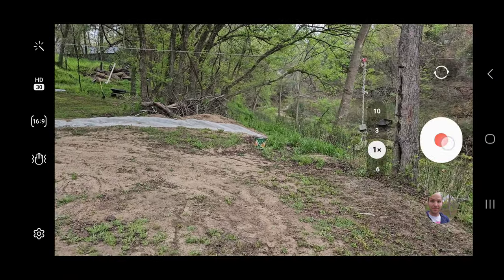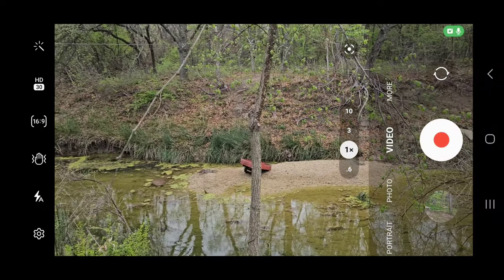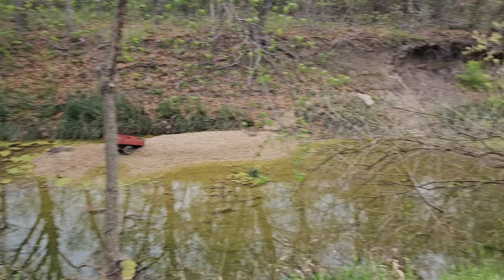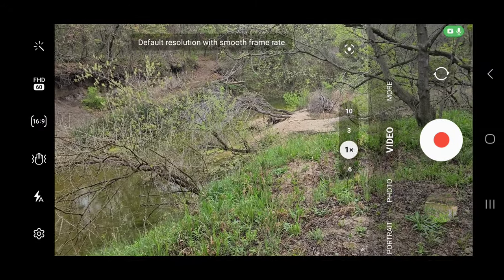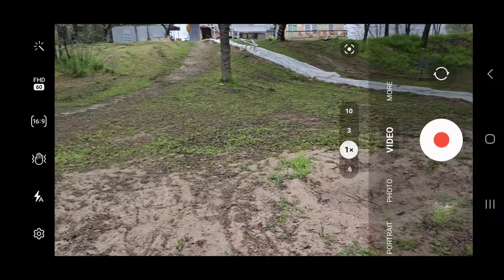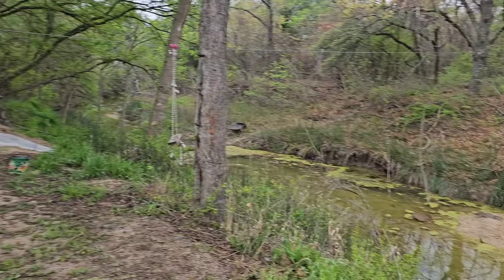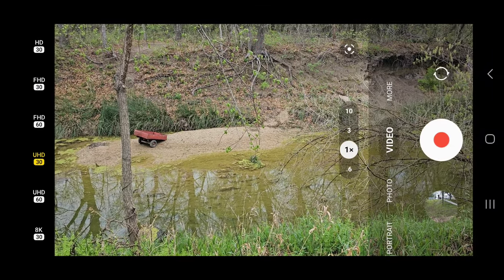Let's do front camera. Video — let's switch it. Here's HD 30, looking at our creek down here. Next mode: Full HD 30 — kind of see a little difference. Next we'll do Full HD 60. Then Ultra HD 30. Next, Ultra HD 60.